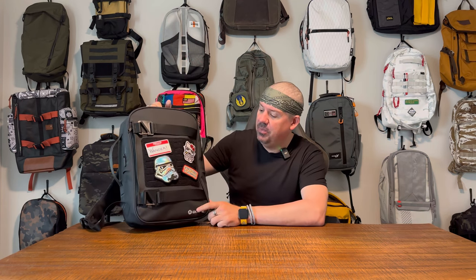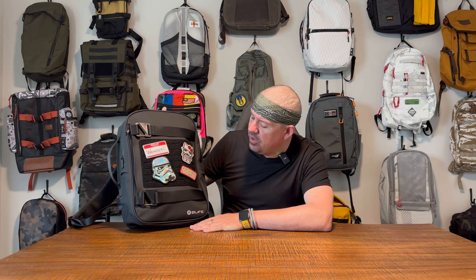What is up wanderers, we're back with another one-take bag review, and today we are talking about the Dry Trip 20-liter commuter backpack from O-Life. One thing that's immediately noticeable is a huge hook-and-loop MOLLE panel on the front of the bag — we'll get into it.